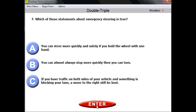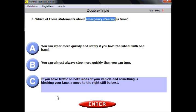Question number three. Which of these statements about emergency steering? You're asked something about steering in an emergency situation. You need to read all given options, because you need to find out where to apply your logic. The right answer here is C: if you have traffic on both sides of your vehicle and something is blocking your lane, a move to the right is still best. General logic, common sense — you should be familiar with this from the general knowledge section and your everyday experience on the road.